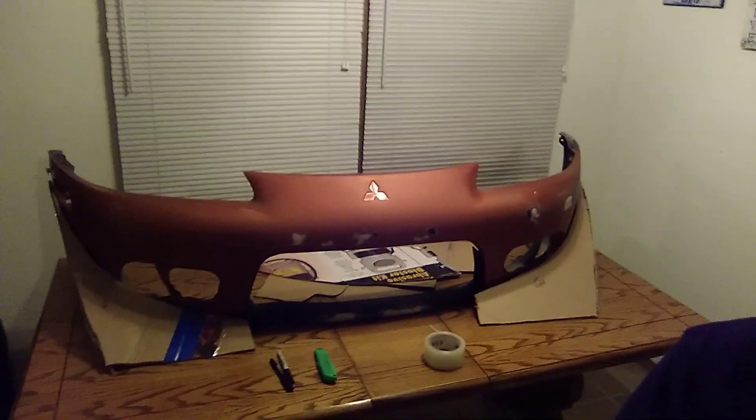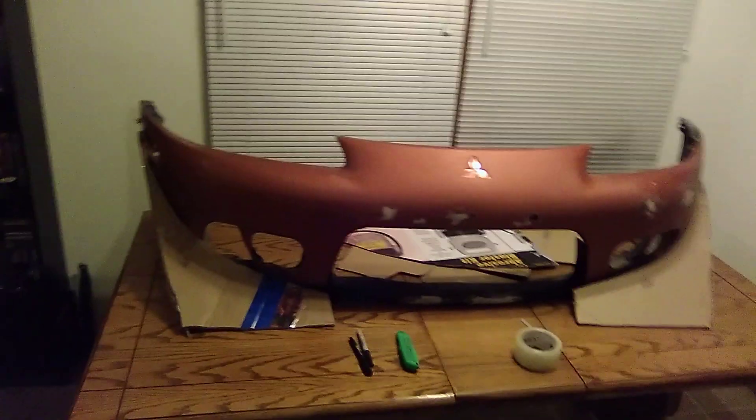Hey guys, happy Thursday night. Elle here with Black Widow Projects going on. So here's what I got here — I have been sitting here all night cutting on cardboard. And I keep getting the wrong shape, I keep getting the wrong sizes, and I couldn't figure out the foundation platform for this. So here's what I came up with.